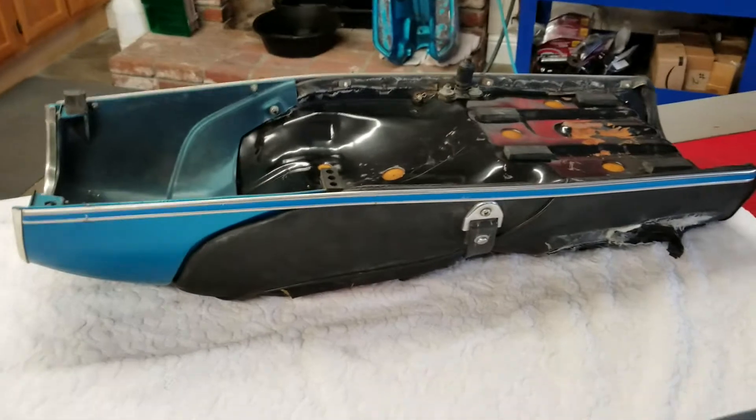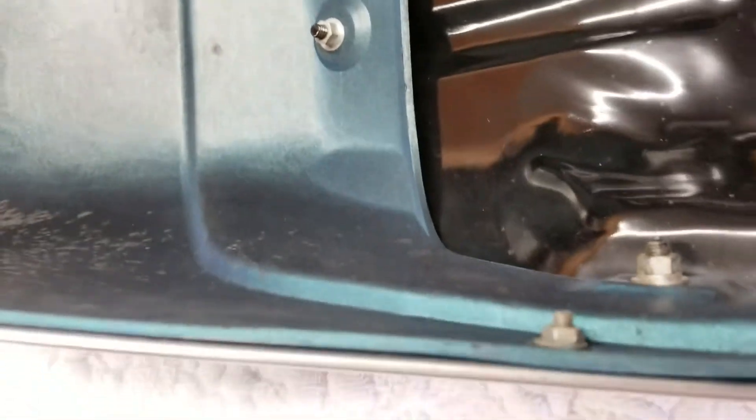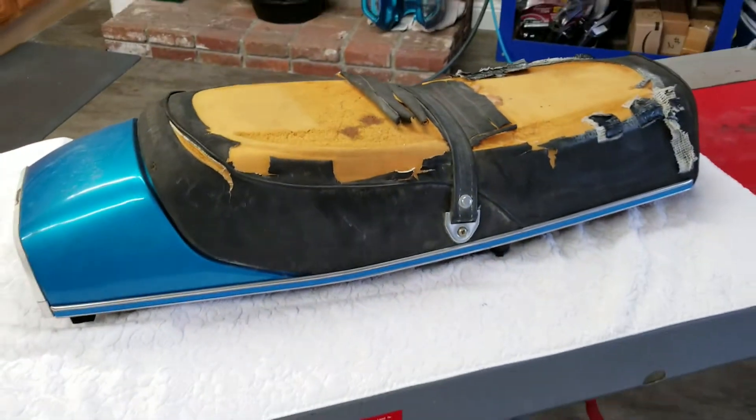So now I'm going to have to fill that one hole. With the seat off, I'm going to take the back off. Those bolts will come off, refinish that, and redo this seat.